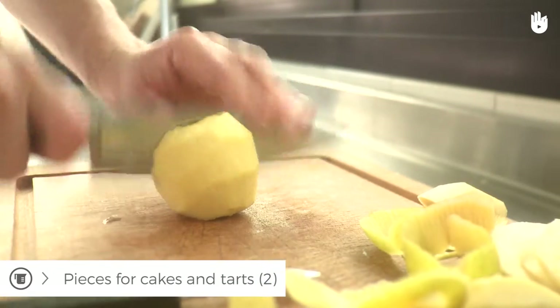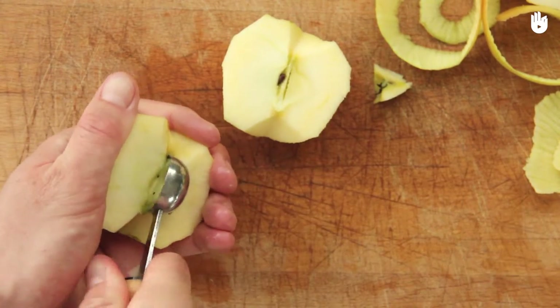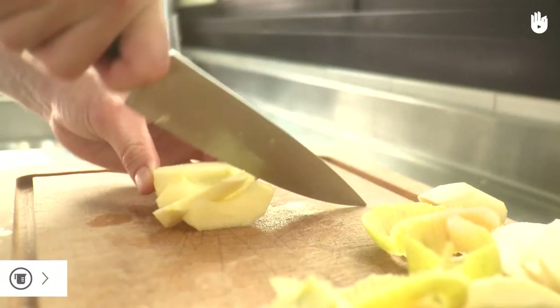If you don't have a core remover but have a spoon, cut the apple in half after peeling it. Remove both ends and remove the core using a spoon. Then you can slice the apple at a slight slant.